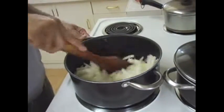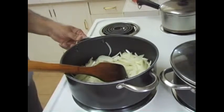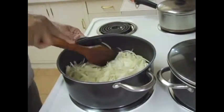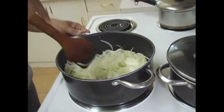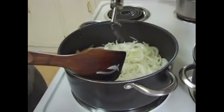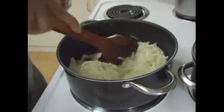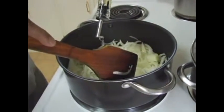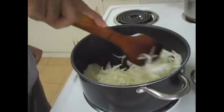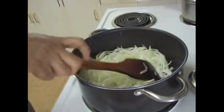Once you put the onion, you need to constantly stir it so that it does not burn. You need to fry it until the onion is a golden brown color — it takes at least 15 minutes to get that color. If you feel the oil is too little, you can add more oil as needed. Keep constantly stirring so the onion cooks uniformly to a golden color.